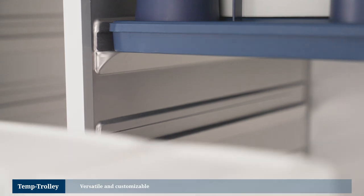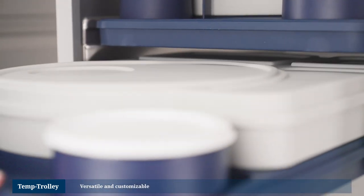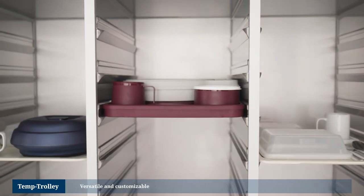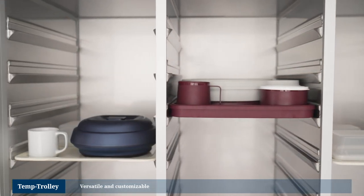Thanks to the trolley's special deep-drawn runners, it's possible to carry trays of varying sizes in the same trolley. The Temp Trolley is therefore excellently suited for use in a wide range of operational scenarios.